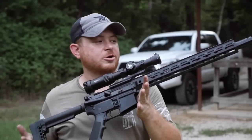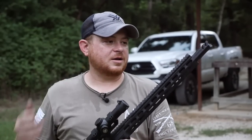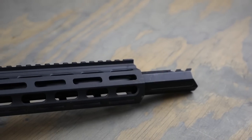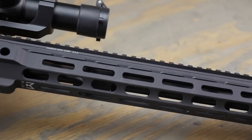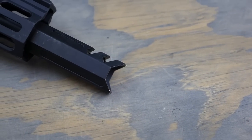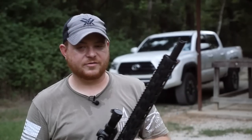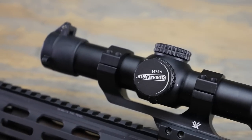This is a 16-inch 300 Blackout rifle with a pistol-length gas system and a 16-inch barrel with a Seekings rail, which has M-lock at 3, 6, and 9 o'clock and a Picatinny rail all the way along the top. You do get this kind of goofy muzzle-brake compensator thing that I'm not really sure is going to work very well. Also, I've got my Vortex Strike Eagle 1-6 variable scope on here.